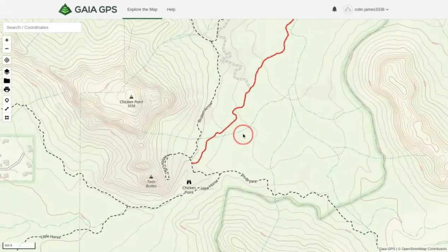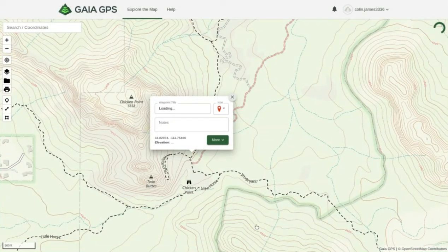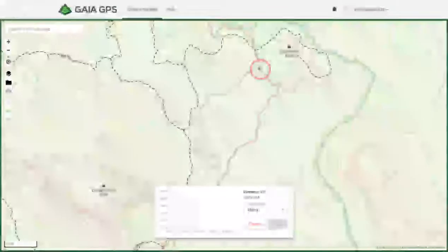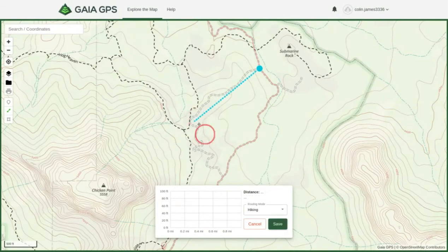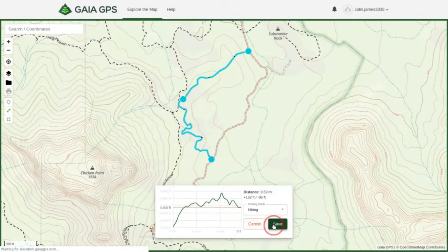Now we're going to create another waypoint at the end of the trail. Click the waypoint marker, drag it to the end of the trail, and click Save. You can see the coordinates and change the title to something like 'End of Broken Arrow.' There are also two routes to this trail — if you didn't want to take one route, you can use the route tool, click along the alternate path, and that gives you another option for a route to take.